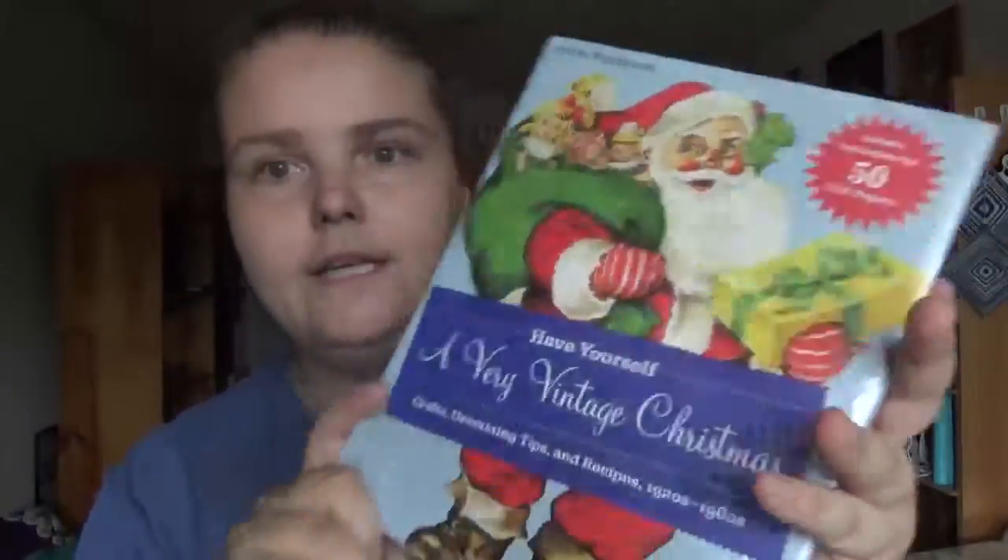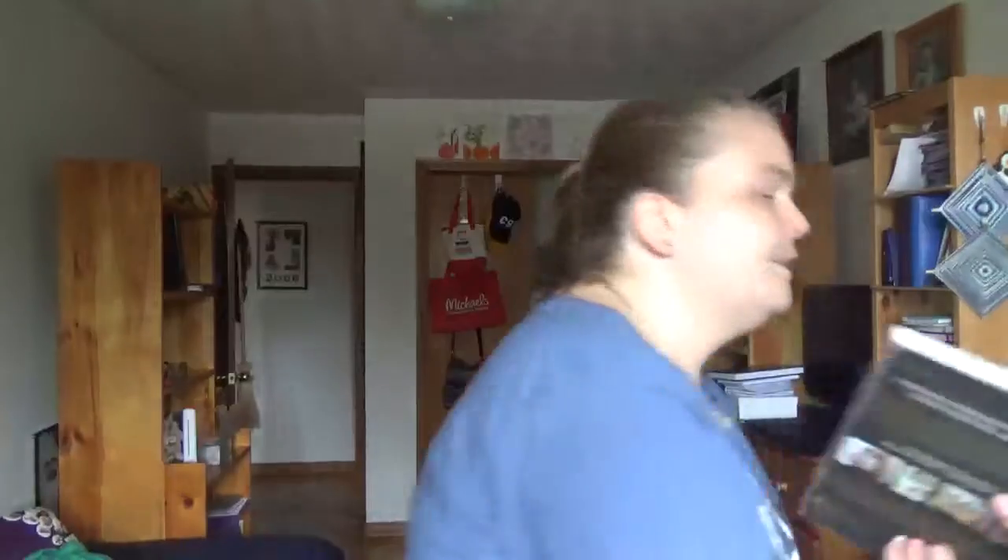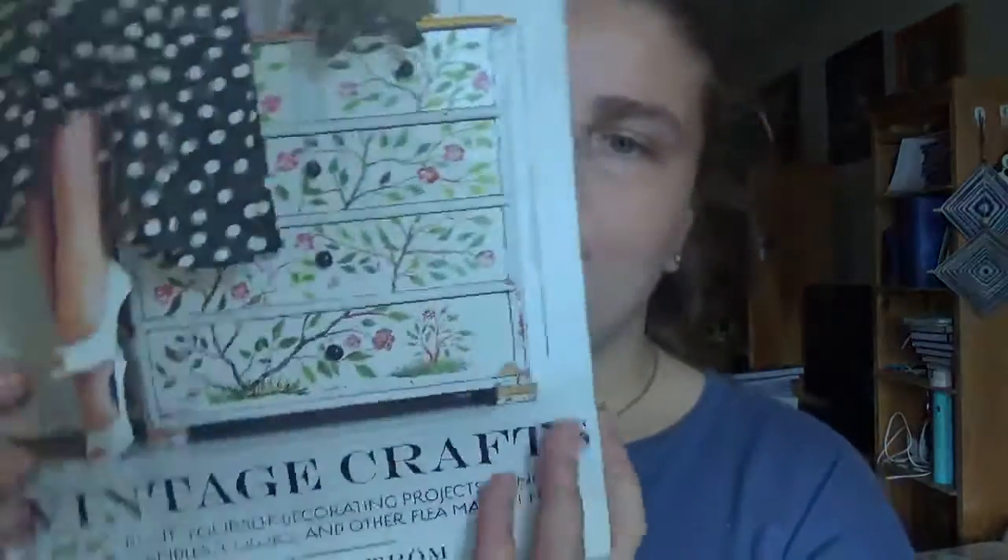The next book can be used all year round and isn't holiday specific. It's 'Vintage Crafts: 75 Do-It-Yourself Decorating Projects Using Candles, Colors, and Other Flea Market Finds' by Clara Lindstrom. It has a hardcover with a thick cardboard cover binding.